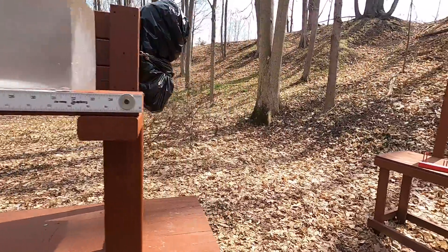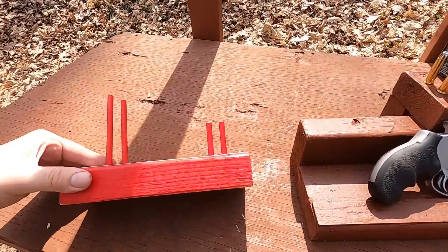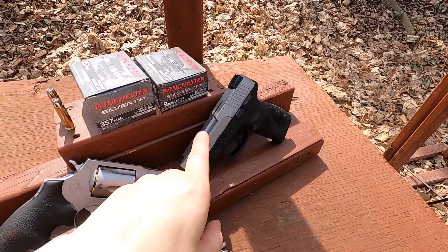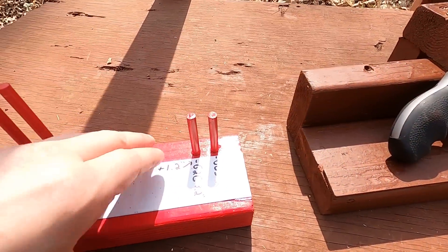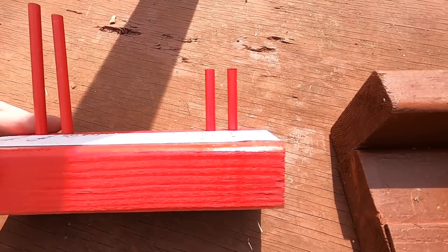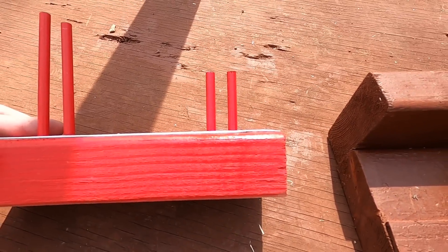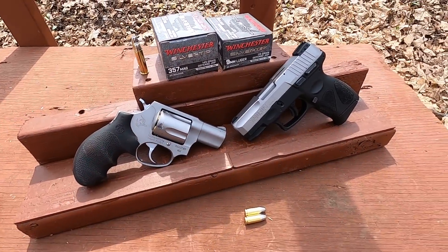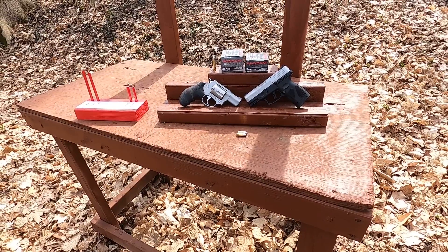One thing I want to show: this is the G2C with our average 9mm round and this is the 605 with our average 357 Magnum round. Looking at the travel from the bullet nose to the muzzle, it's darn near identical — even though this is a 3.2-inch barrel and that's a two-inch barrel. We're also going to shoot from 25 yards to see what kind of accuracy we get with these rounds.